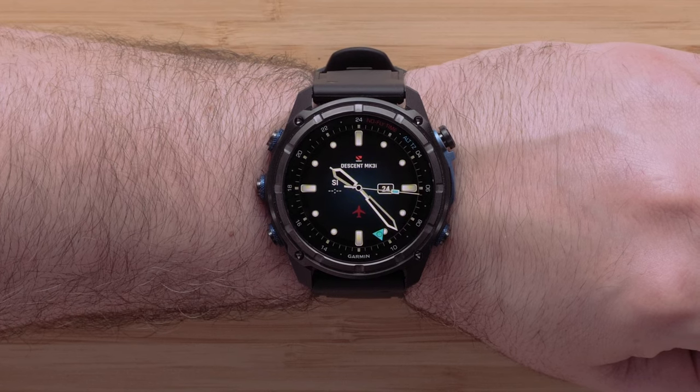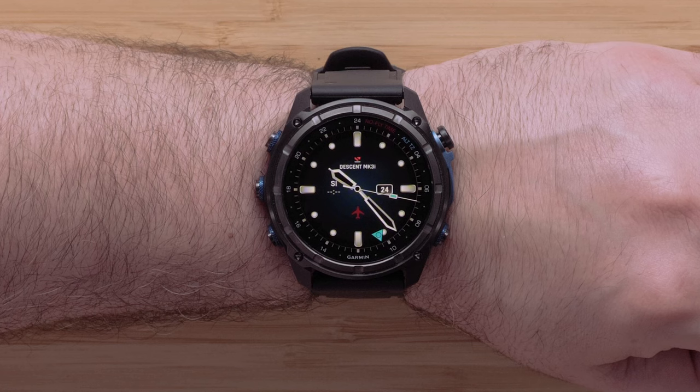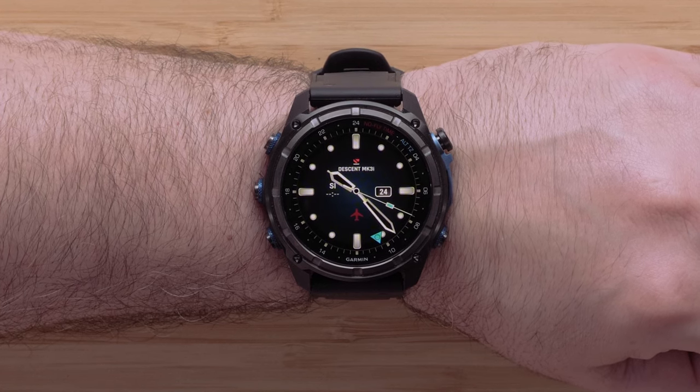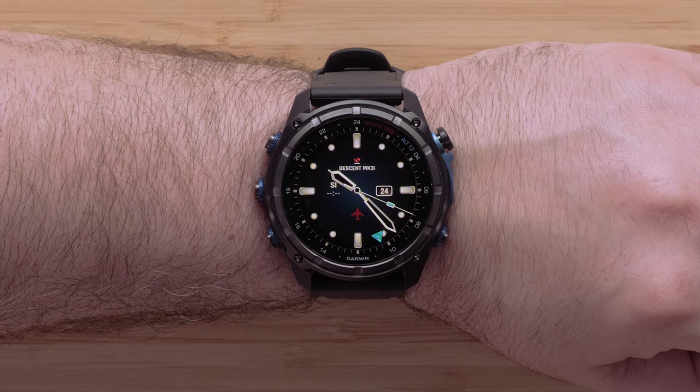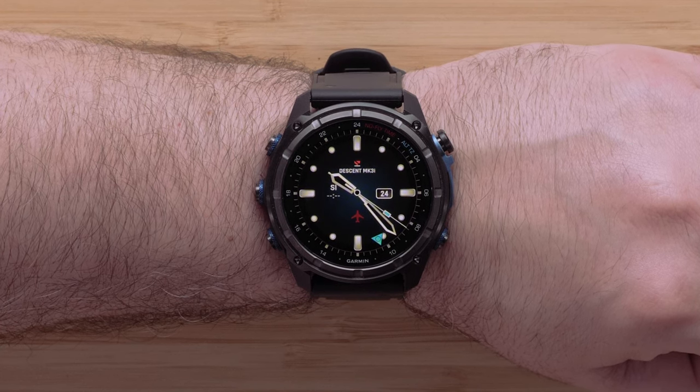Let's pair your new Descent T2 to your watch. For help with this process, see our FAQ linked below. We recommend your watch be on the latest software. For help, visit support.garmin.com and select the software tab.